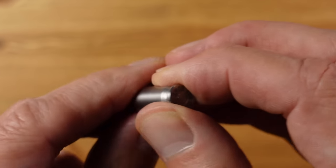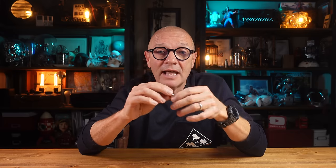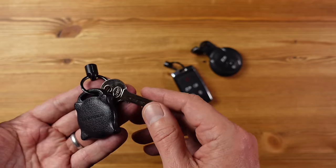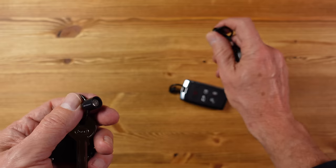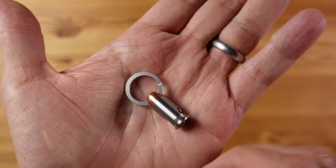Now this might look like a .38 caliber bullet, but it is in fact a magnetic release keyring from a company called Exotac, well known for innovating in the everyday carry market. This is interesting to me because I use something similar every day — currently a strong magnetic key change from Keysmart that lets me swap between different cars and keep my house keys, AirTag, and car keys all together. This Exotac version performs the same function but has an interesting feature that gives it an advantage.